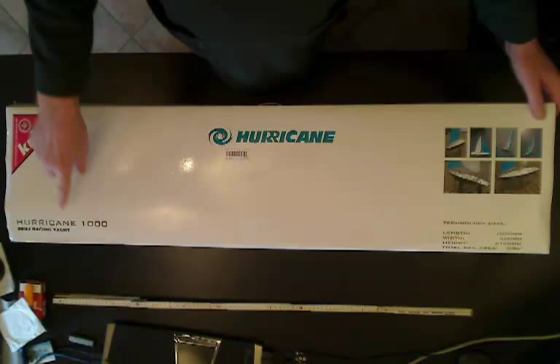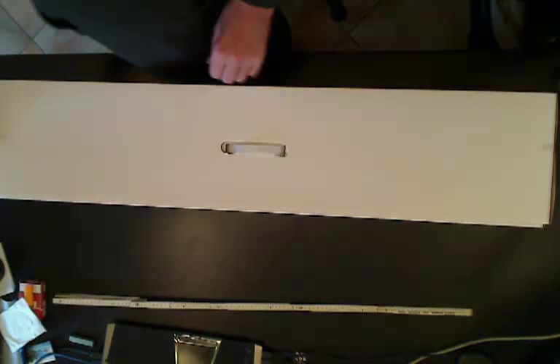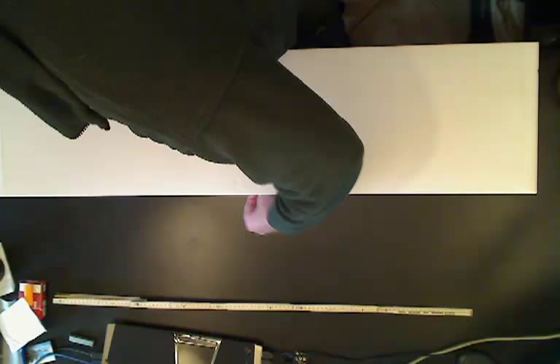It's the Hurricane 1000, one metre boat, ready to sail apparently. Yeah, so it came in a very large cardboard box with lots of foam around it and pretty well protected. So it looks like everything should be fine. The packaging is very good.